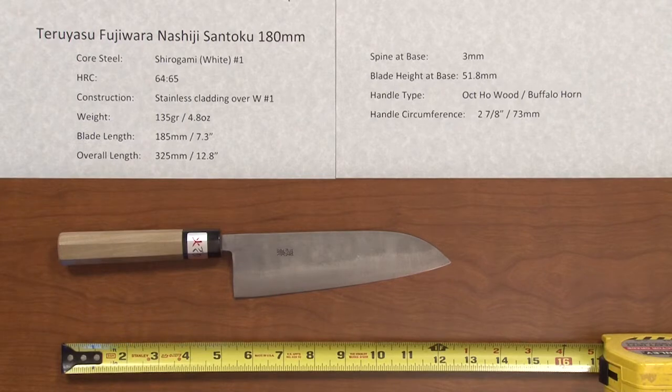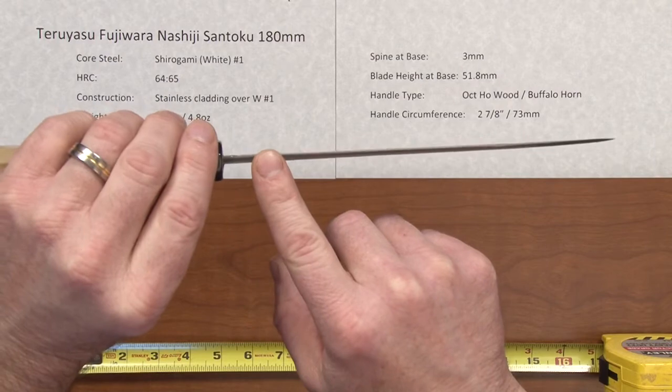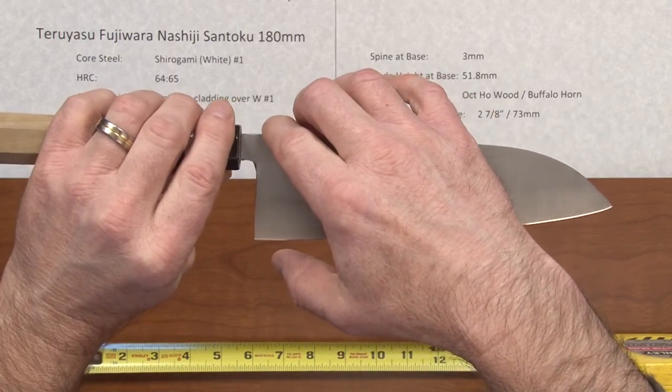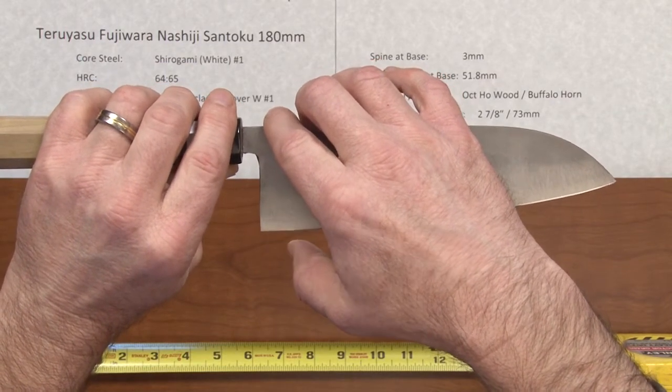The spine at the base on this knife is right about 3 millimeters, and the blade height at the base is a pretty generous 51.8 millimeters, so it's a little bit tall as Santokus go.